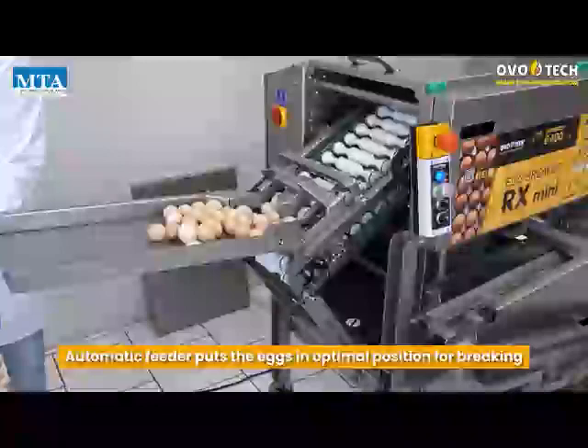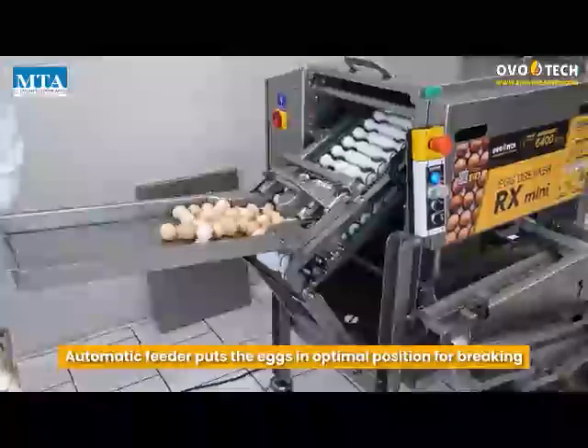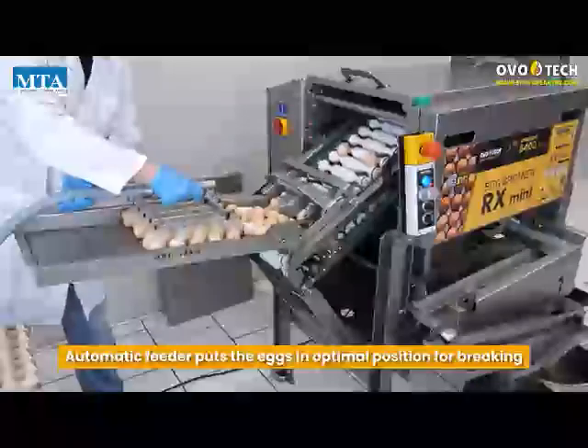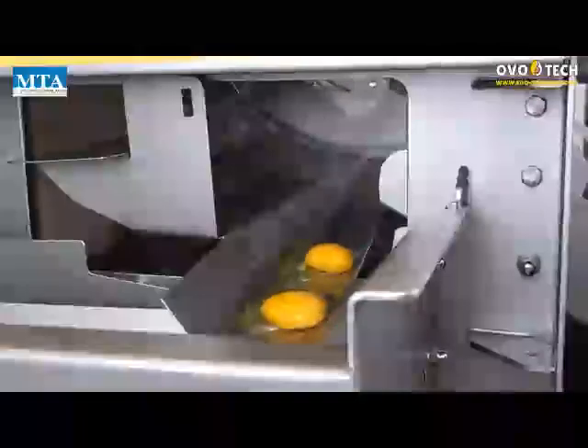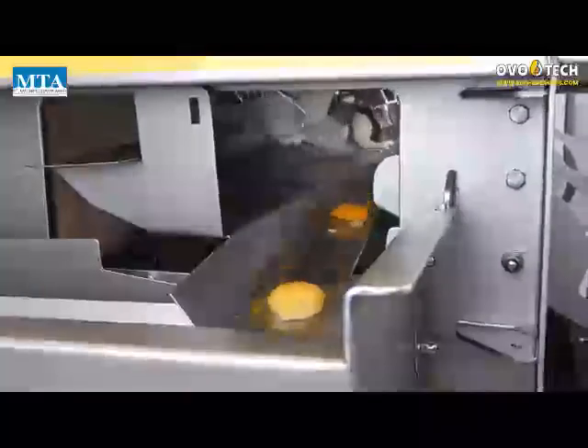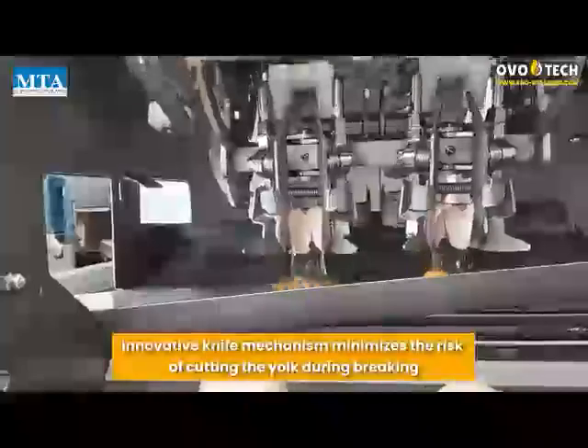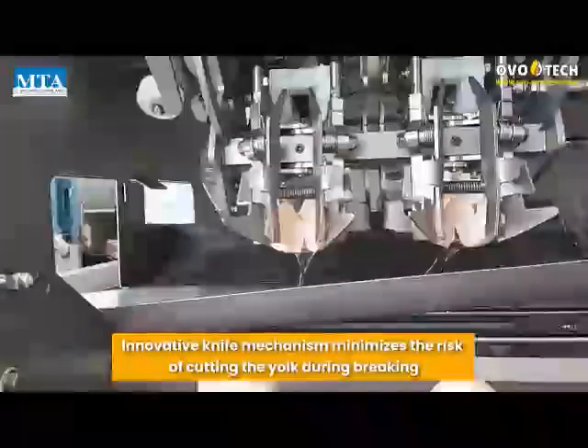Automatic feeder puts the eggs in optimal position for breaking. Innovative knife mechanism minimizes the risk of cutting the yolk during breaking.